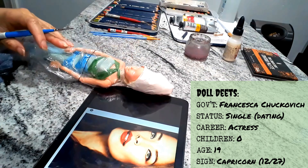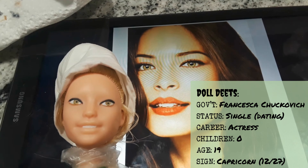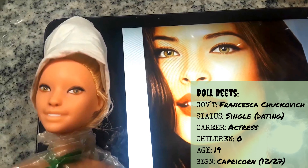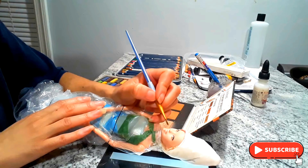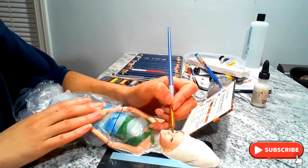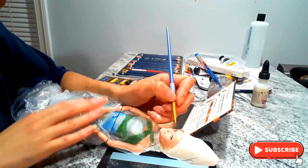I wanted to give y'all a sneak peek of my workstation. These are the tools that I work with when repainting these dolls. When I am repainting the dolls I use a mixture of acrylic paints and water pencils. I use pastels as you can see, but I also use my own makeup.